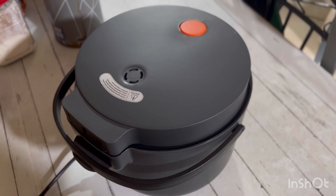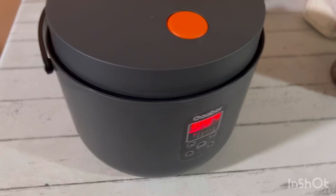Yung aesthetics niya guys, maganda talaga siyang addition sa ating mga appliances sa kitchen. As you can see, very modern, very sleek.